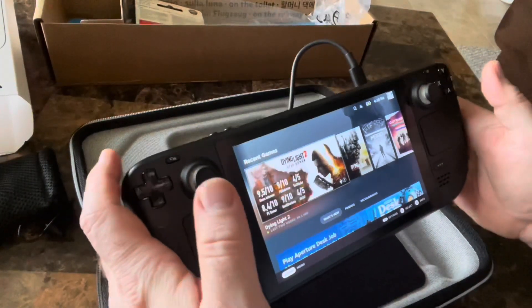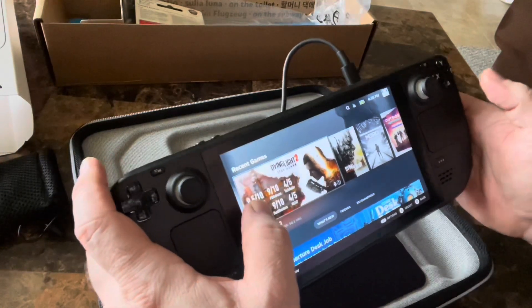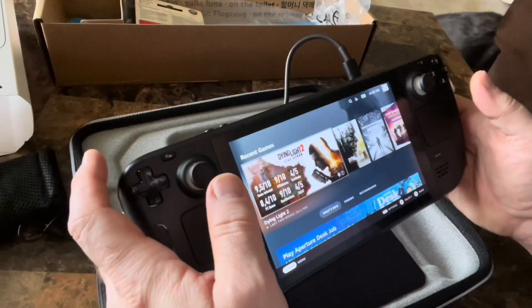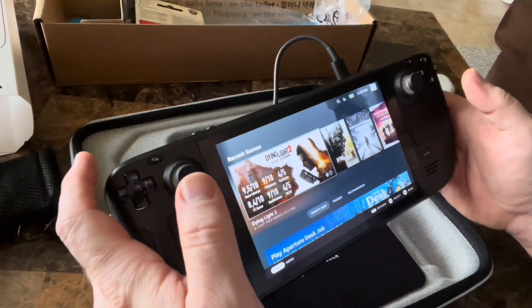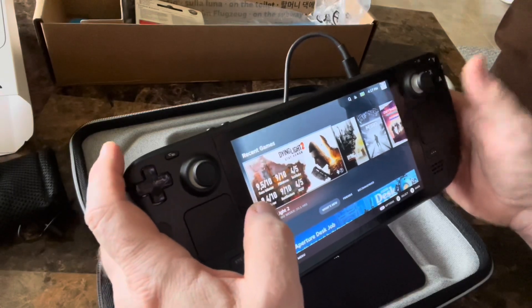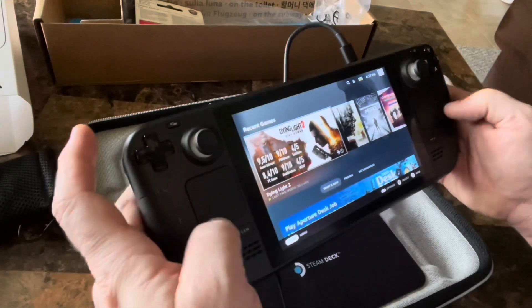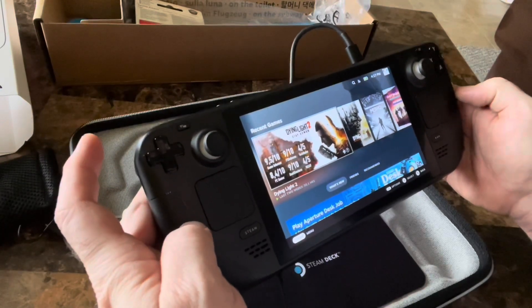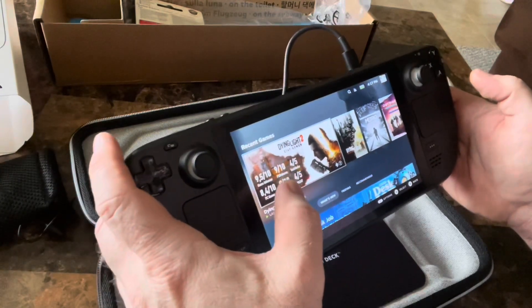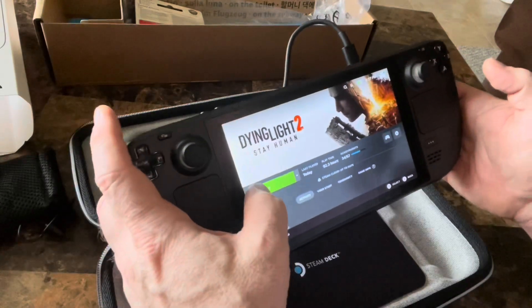Dying Light 2 is installed — took quite some time because my internet isn't the best. I had it up and running, was playing it, getting used to it on the Steam Deck, and it froze on me — I believe because of my internet. Then I found there was a new update available for the Steam Deck: a BIOS update, because this was one of the first batches off the assembly line.